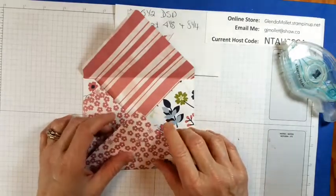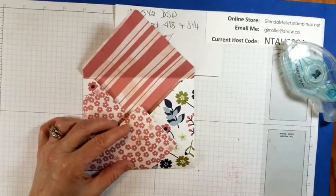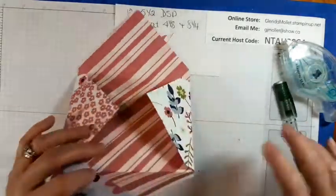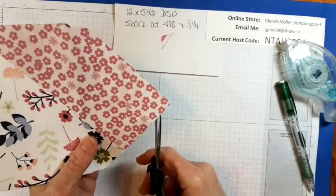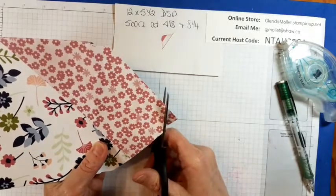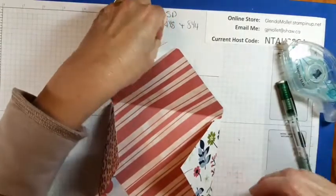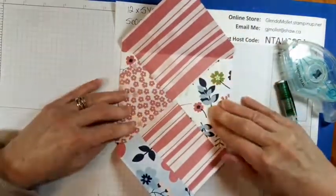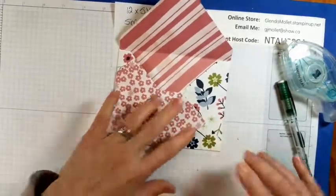I forgot to cut it — I forgot to cut the extra flap off. So right about there — we'll just fake it. There we go, fold this up. That's not bad — it almost was the way it's supposed to be. Give it a good burnish.